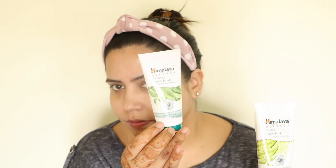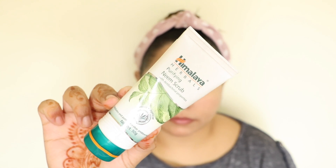Now we move on to the scrub. I use it once a week and concentrate on the nose area and chin area. Spread it slowly, apply it for a second or two and then wash it off, or you can clean it with wet wipes. If you are looking for a face scrub, I think this is a very good one you can try.